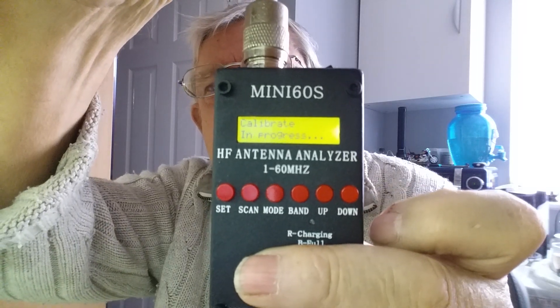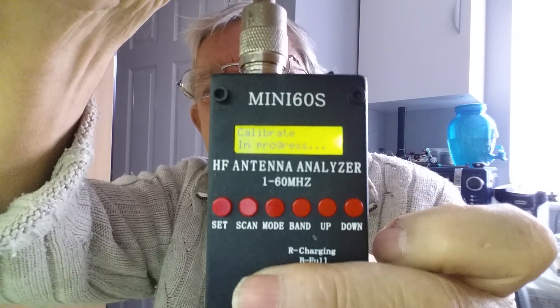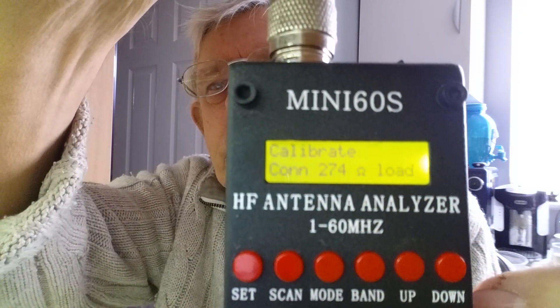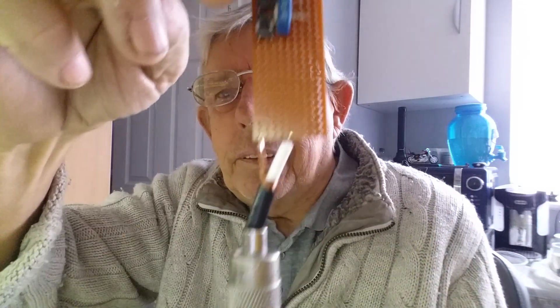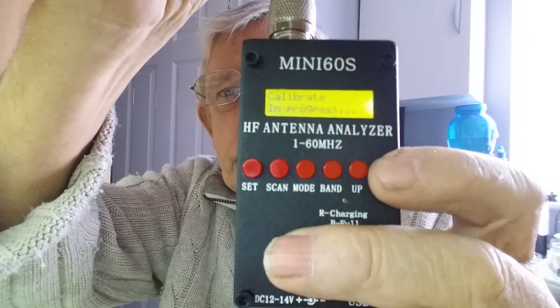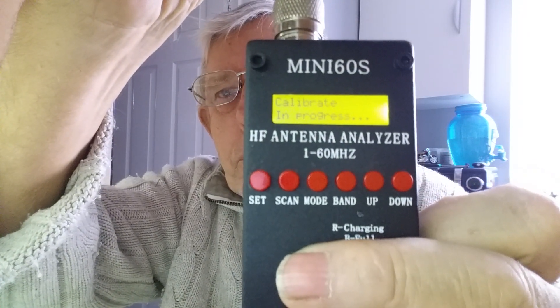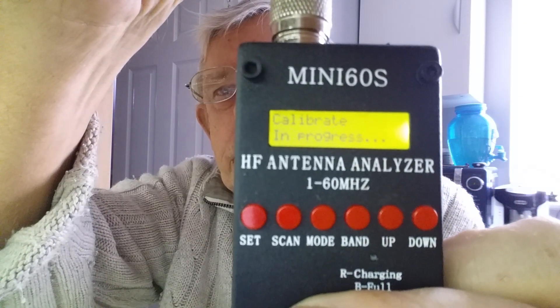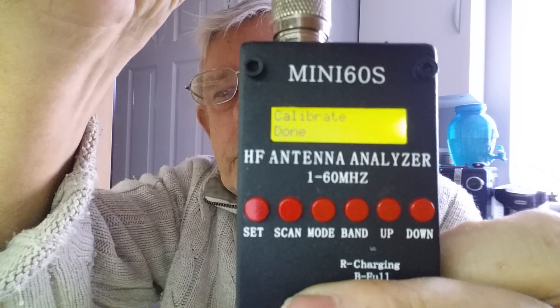Then push the down button to continue and it'll ask for 274 ohm. We're now down to the last button — push that, then push the down button to continue, and it should say done. Done — there we go. So now we push the set button and that's the calculation complete.